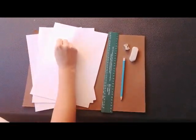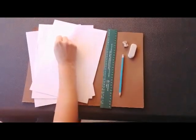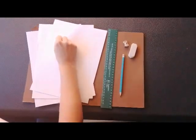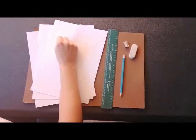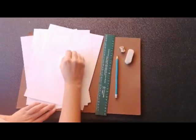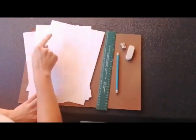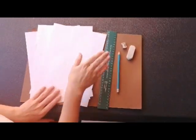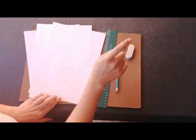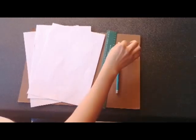Hello, great ones! We have been learning about my community. Today we are going to learn how to draw a building in our community — we are going to learn how to draw a hospital. First, I need to tell you what you need: you need three pieces of paper, a ruler, an eraser, a pencil, and a sharpener.